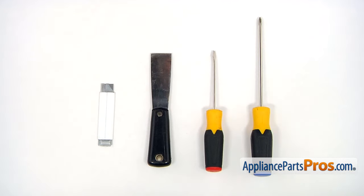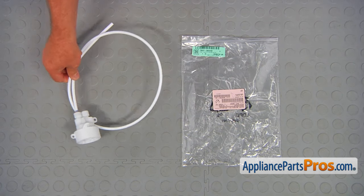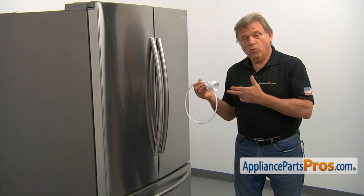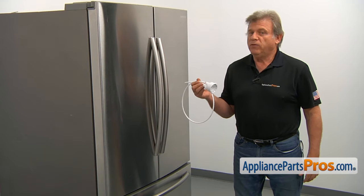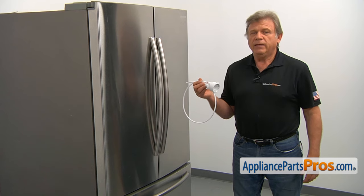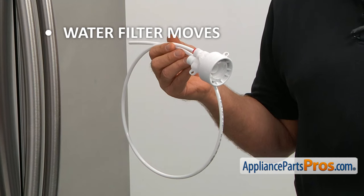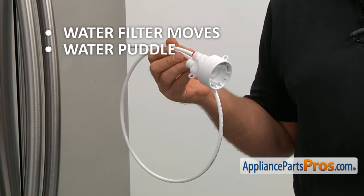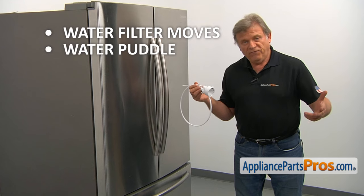For this job, we're going to need the Phillips and the flat head screwdrivers, the putty knife, and the small utility knife. When you open up the package, you're going to get a new water filter housing assembly. This assembly connects the water filter to the water flow system of the refrigerator and allows for easy replacement of the filter. If the water filter won't stay in place or you find water at the bottom of the compartment, check the water filter housing assembly and replace it if needed.